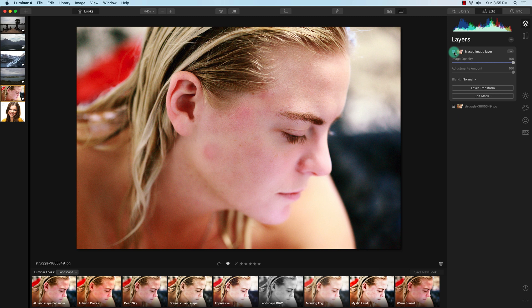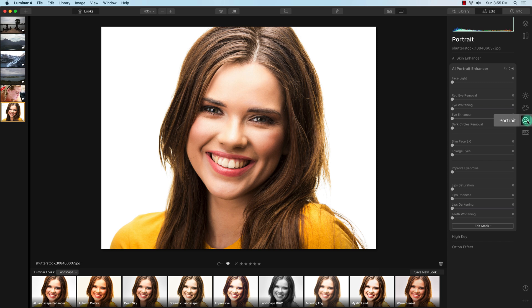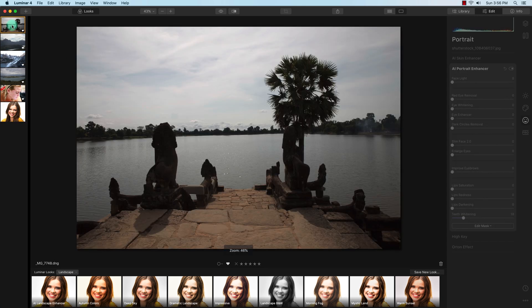I'll demonstrate the teeth whitening tool using another stock photo. With teeth whitening, it doesn't fully whiten the teeth — it just reduces the saturation of the yellow. To get teeth fully white, you'd need to create a mask and desaturate plus increase highlights manually. It's a good start for minimal retouching. I can also show the slim face and eye enlarging tools here.